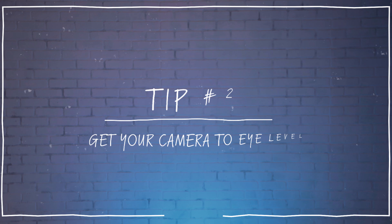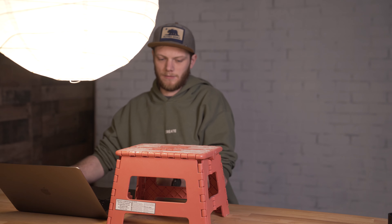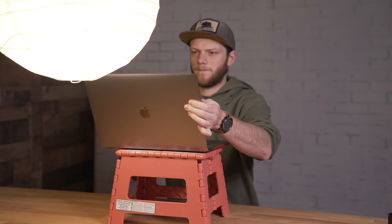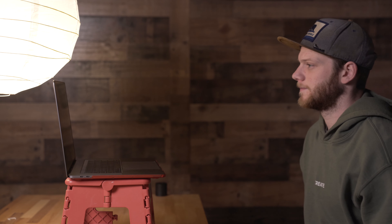Tip number two: have your camera at eye level. That up angle from the webcam on a laptop that looks right up your nose and makes you look down and squish your neck together is not doing anything good for you. So take some books or a box and prop up your laptop a little bit higher to have it meet your eyes. Then sit about arm's length away from the camera. A lot of these webcams are wide angle, which means they're going to distort features like stretching out your nose or your chin when you're really close to them, so sitting back a little bit is going to compress that image and make it look more natural.